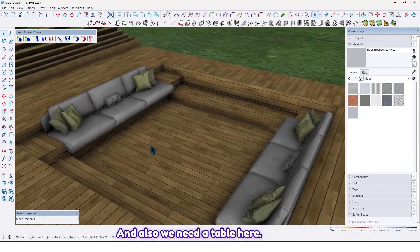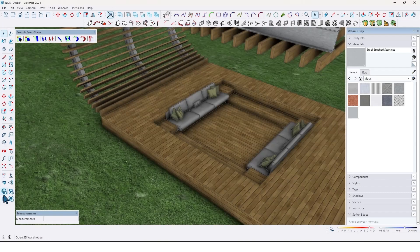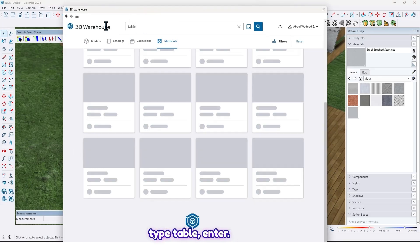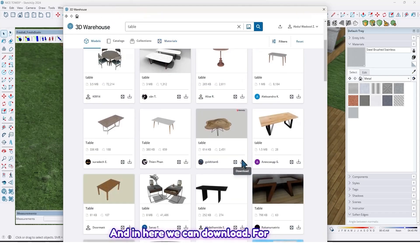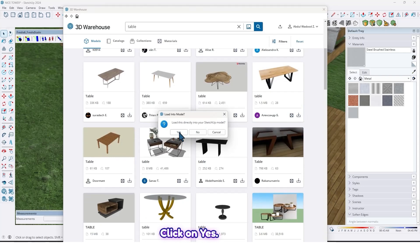We also need a table here. Go to Trade Your House, type 'table' and enter. In here we can download — for example let me download this one — click on yes.